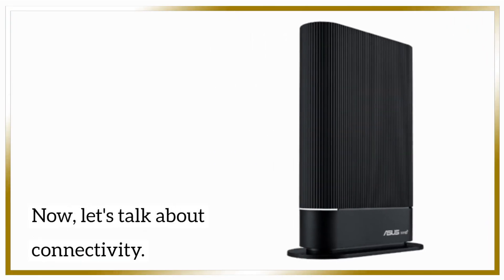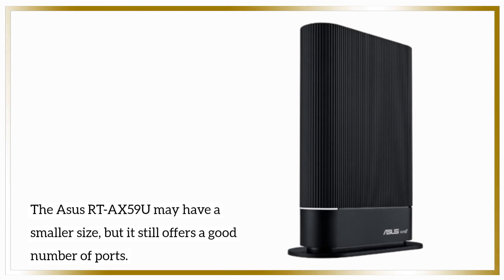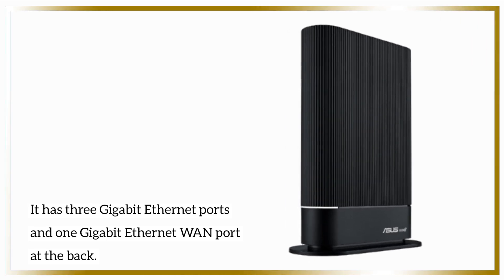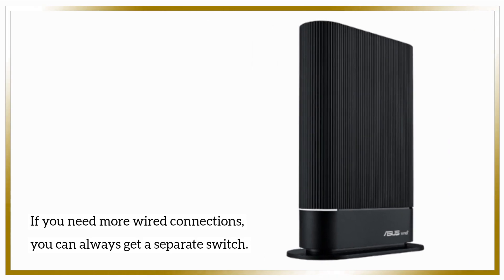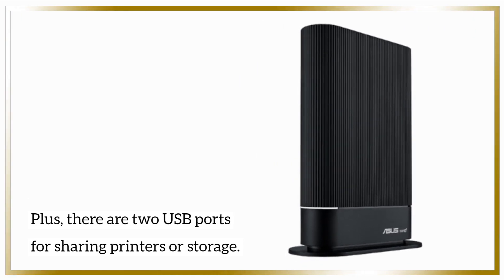Now let's talk about connectivity. The ASUS RTA-X59U may have a smaller size, but it still offers a good number of ports. It has 3 gigabit ethernet ports and 1 gigabit ethernet WAN port at the back. If you need more wired connections, you can always get a separate switch. Plus, there are 2 USB ports for sharing printers or storage.